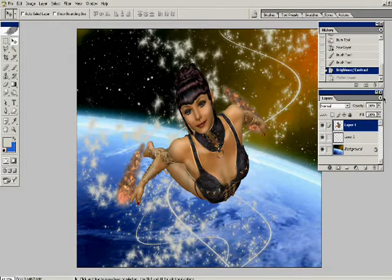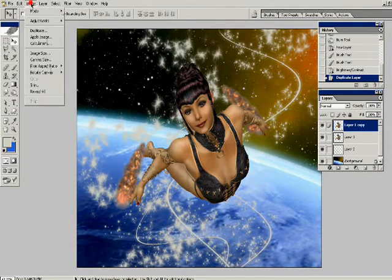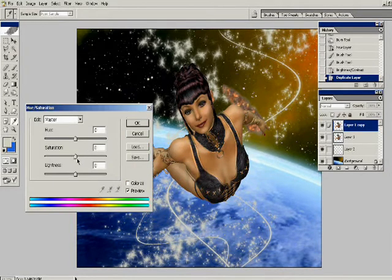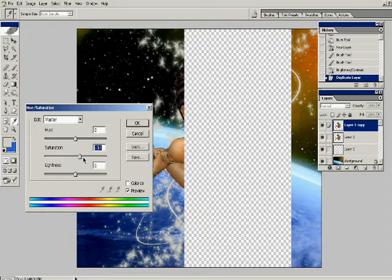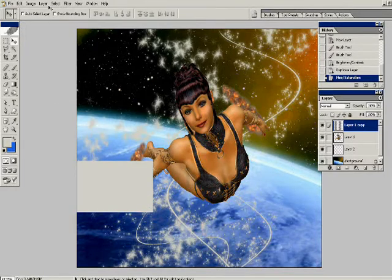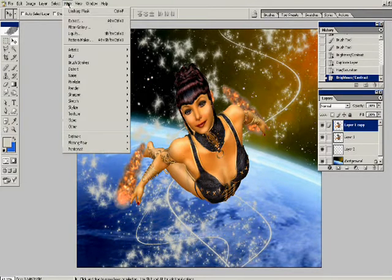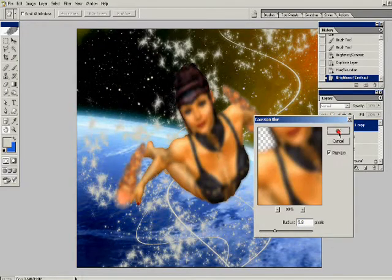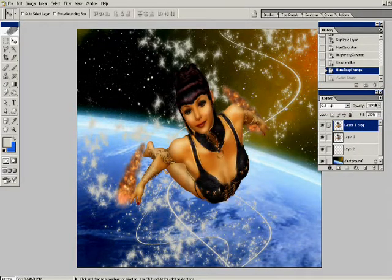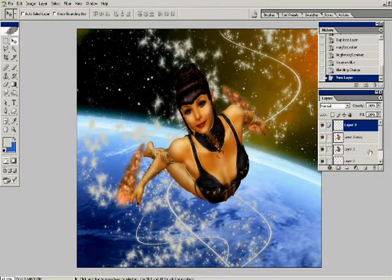Now I'm bringing back in my figure on its transparent background and quickly going through the image enhancement technique from the first tutorial. I duplicate the layer my figure is on, bring up the saturation and contrast, and the brightness a little bit. Then I apply a Gaussian blur to this layer and change the blending mode to soft light in the layers palette. This gives a healthy glow to the figure.